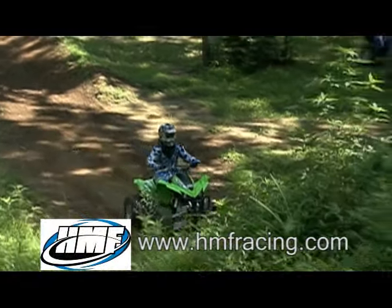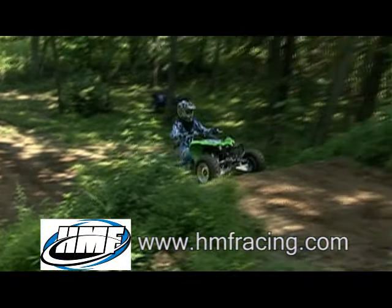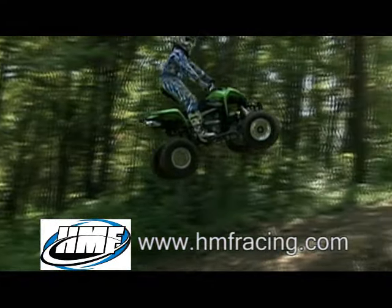For more information on the HMF Competition Series exhaust, Fuel Optimizer, or their full line of products, log on to HMFRacing.com.